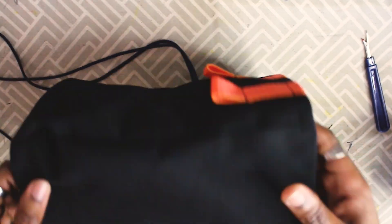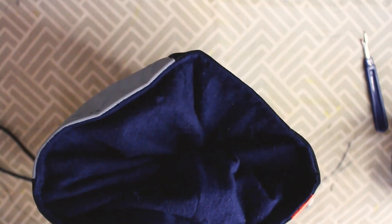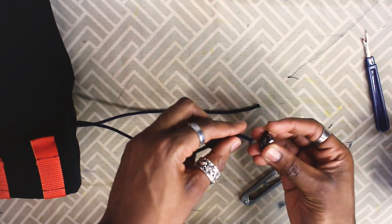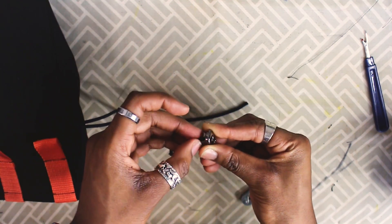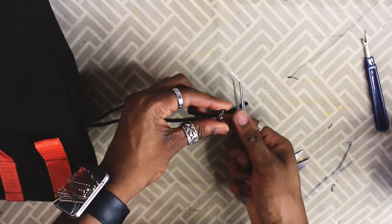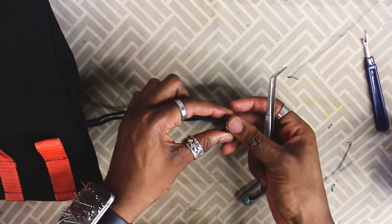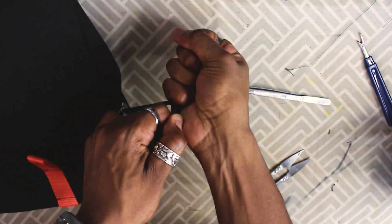Back from the sewing machine. This is what the bag looks like now — you can test pull the strings to see how the closure works. Looks pretty good. The very last step: adding the metal thread stopper so you can cinch the bag closed. It took a while to fit the metal closure and strings together — I used tweezers. Finally, knot both ends of the string, and we're pretty much done.